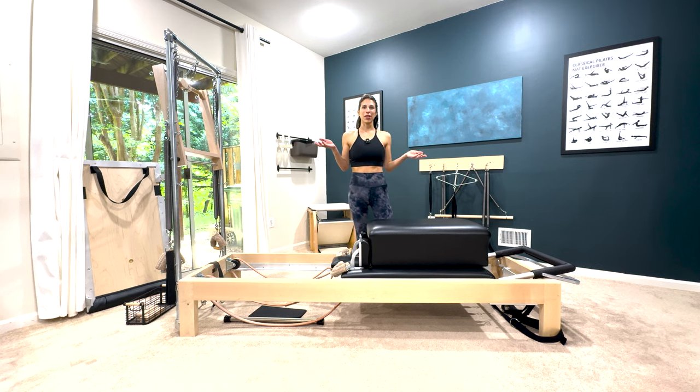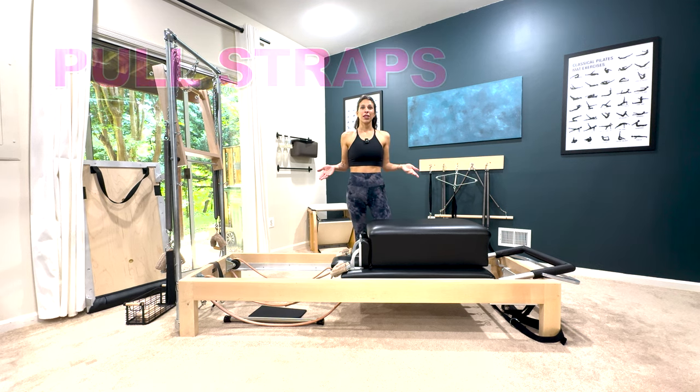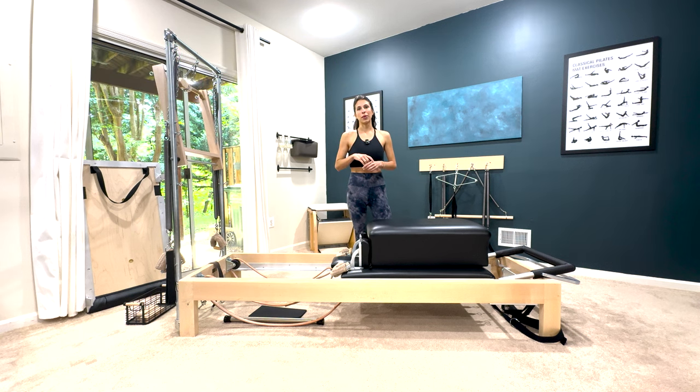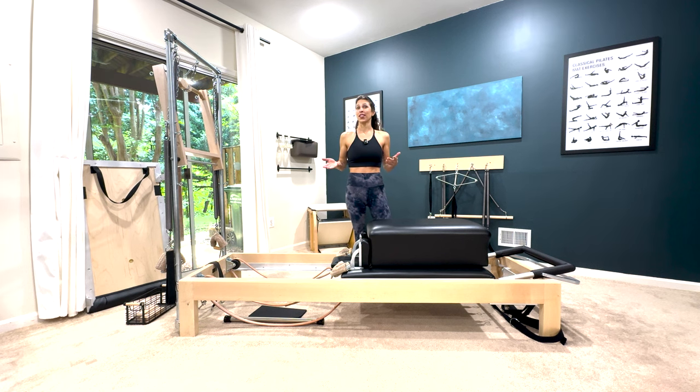Hey guys, my name is Sammy. I'm a classical Pilates teacher and today we're going to go over the pull straps exercises. There's the regular pull straps and the T pull straps, and then I'm going to throw in a combination of the two that I learned from Dana Santee — if you're short on time it's really great because it takes care of swan and pull straps both at the same time.